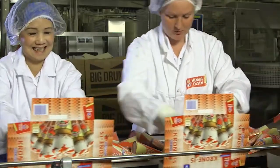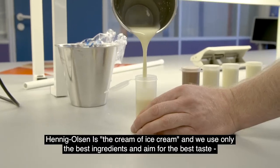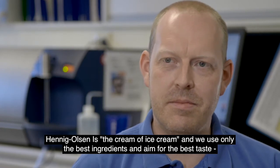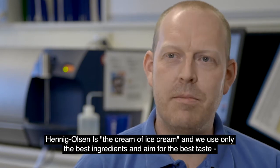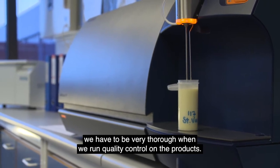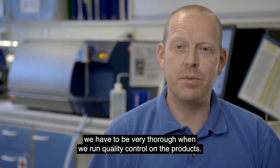Today the MilkoScan is a cornerstone of quality control that helps to improve the economy both in production and in the laboratory. Hennig Olsen stands for the cream of ice cream — using only the best raw products and the best taste. We have to be very thorough in our work to control the quality of the product.